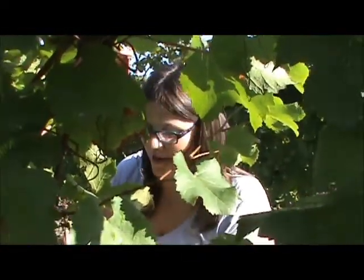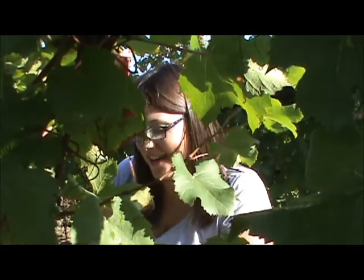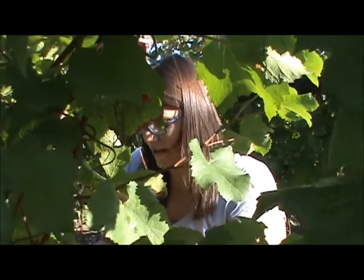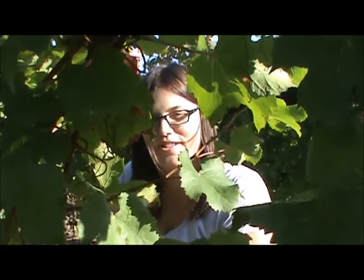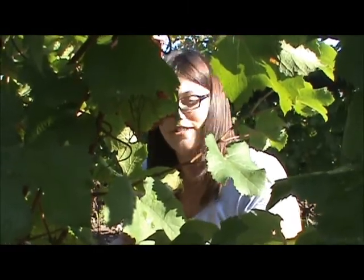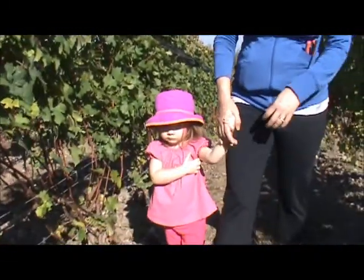I'm Sarah, I'm from Toronto. It's my second time here — I was here yesterday. I drink a lot of wine and I've never done this before, so it seemed like a good idea to see what's involved in a glass of wine. It's a lot of work! I'm Anita and this is Josie, we're from Woodstock, Ontario. We've been here several times and thought this would be a great way to spend Thanksgiving weekend.